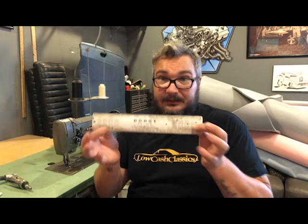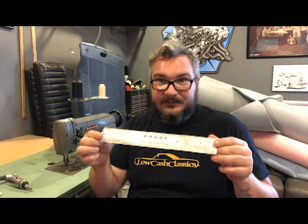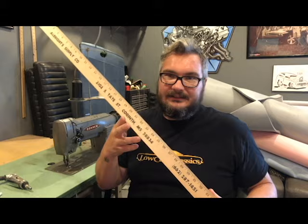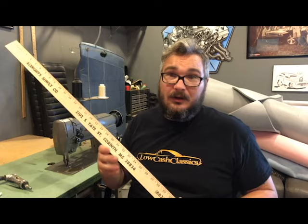The next thing you're gonna need is measuring tools. You definitely want a ruler — I've got this vintage Dodge dealership ruler that I absolutely love and use on every single project. Yardsticks: I've got three or four floating around. They're super cheap — a dollar or two from Albright Supply or Walmart. You can get metal ones, but you've got to have a yardstick for a nice straight edge and measuring.